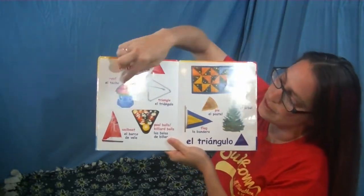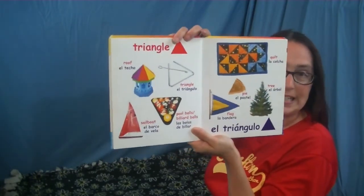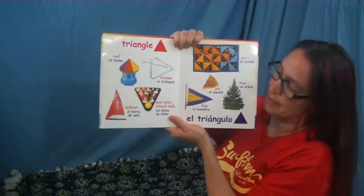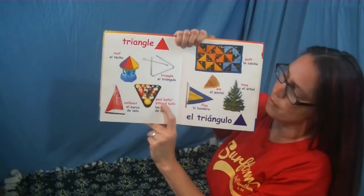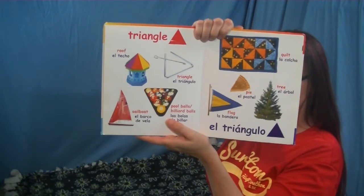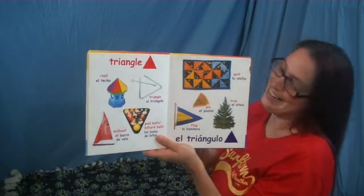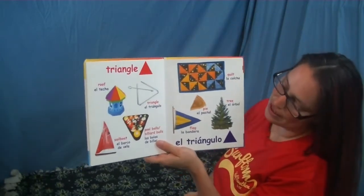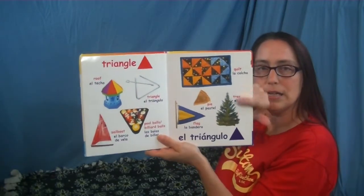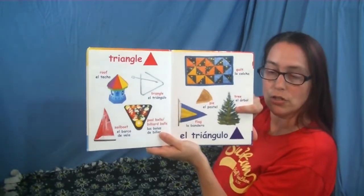The roof on this toy has got one, two, three triangle shapes that we can see — there's more in the back. The sail on a sailboat. These are called pool balls or billiard balls and this is a rack — that's the triangle shape around them. This quilt has got lots of triangle shapes on it. A piece of pie cut in a triangle, a flag, and a tree makes a triangle shape — it's also a three-dimensional shape, which would be a triangular prism.